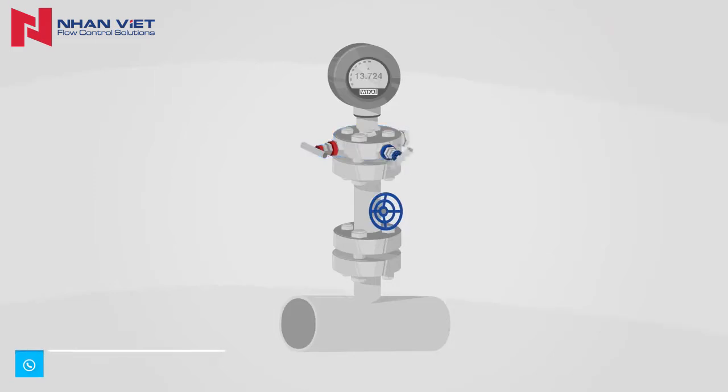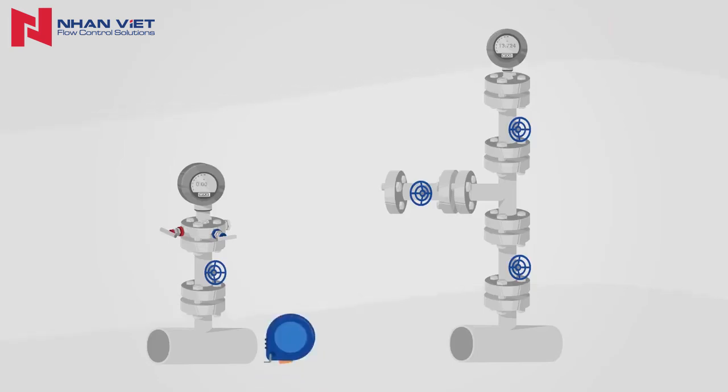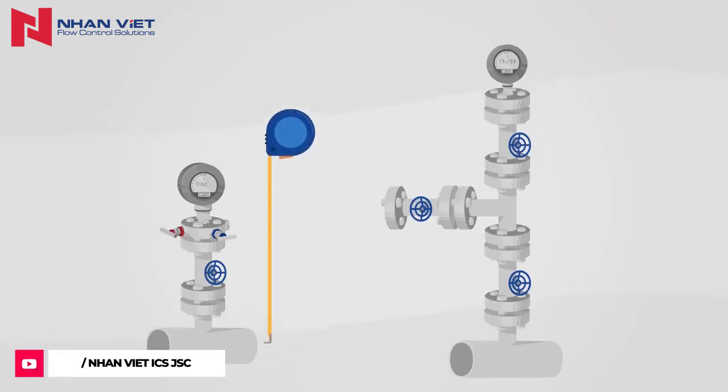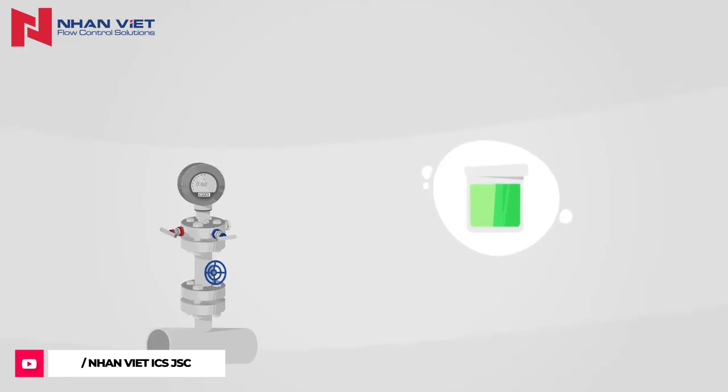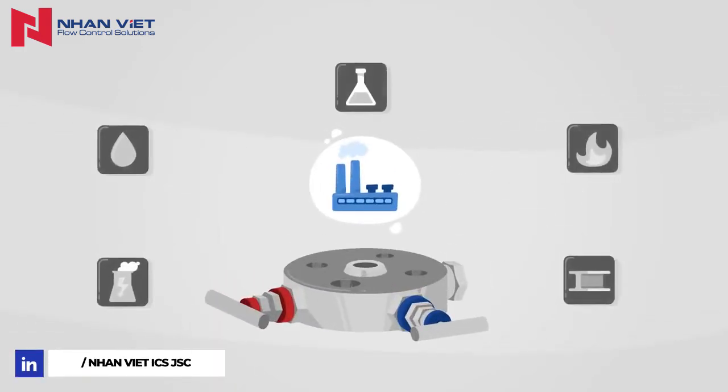Monoflanges enable the shut-off and venting of pressure measuring instruments. They function like traditional valves, but are particularly compact and also suitable for processes involving aggressive substances. Therefore, in particular, monoflanges are used in the process industry.